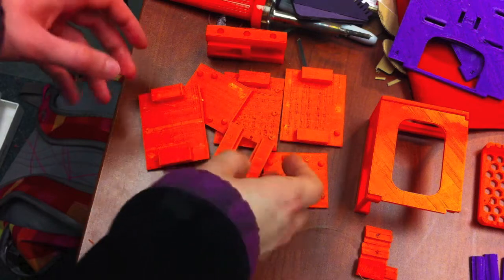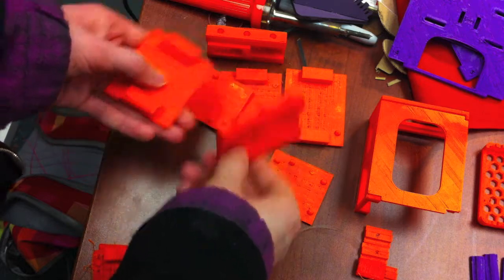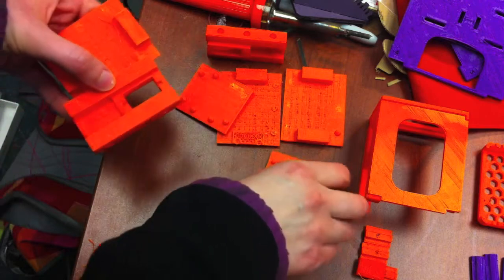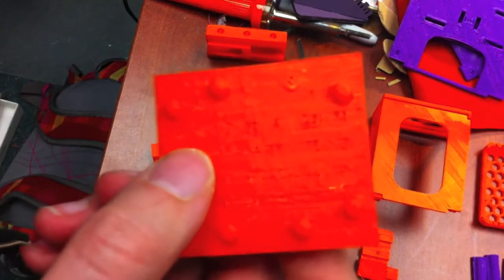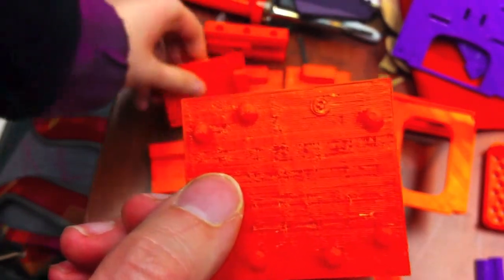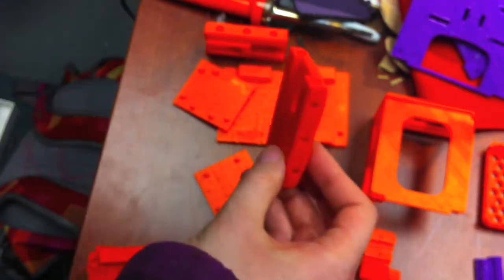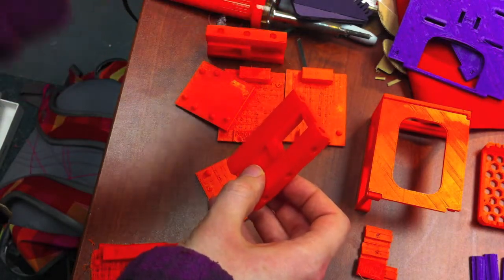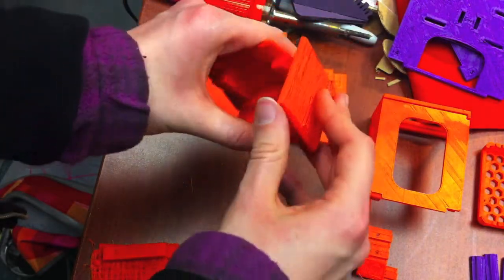Let's get started. Here is the first test. The idea was to be able to create a box out of separate pieces that are able to interlock in some way or form. The first idea was to use ball and sockets — there are balls on this piece that would be able to be interlocked into the sockets on this piece. This piece would be the side piece, this one the front piece, and this one the top piece.